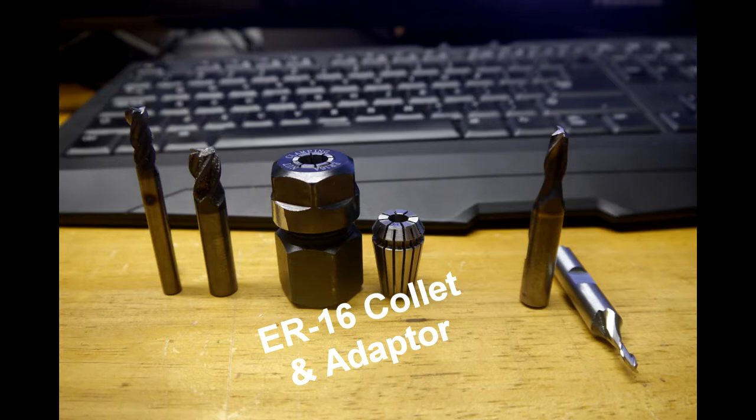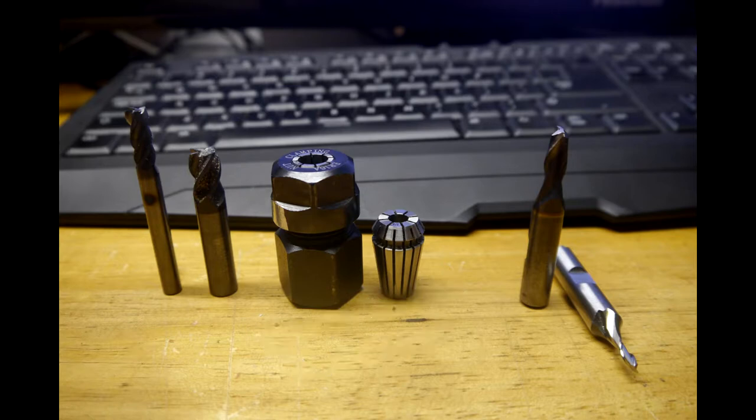They fit in my ER16 collet, which, as everyone knows, ER16 collets will go all the way up to seven-sixteenths inch shank.